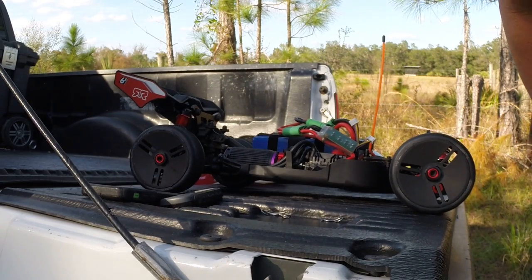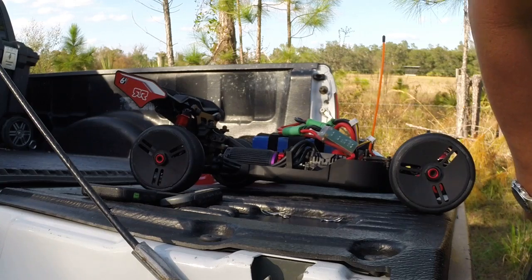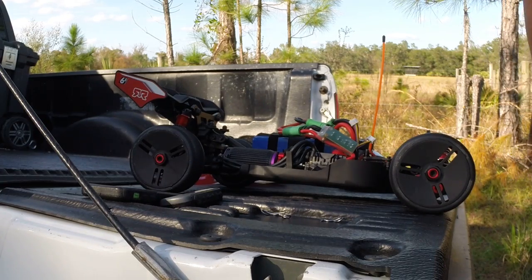Youtubers, Jamspec coming at you out here with the Arma Typhon 6S. Let's get it in.